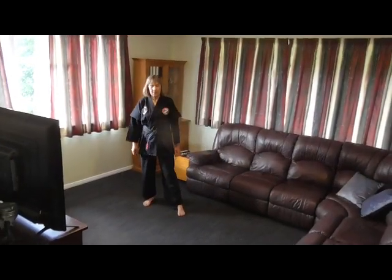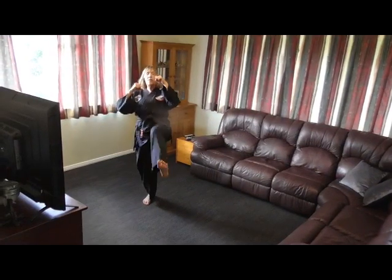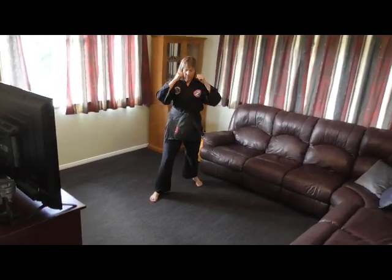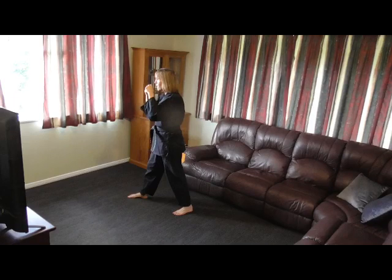Our last kick for today is a push kick, so into fighting stance. Same as the front kick — right leg comes out kicking out. This time using my hips a lot more because I want to push someone away from me. Let me demonstrate that side on — pushing someone away.